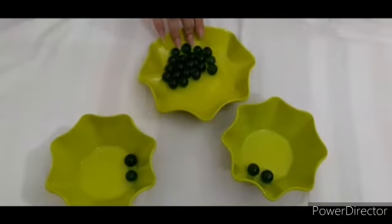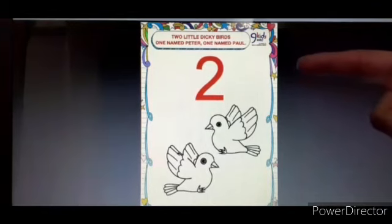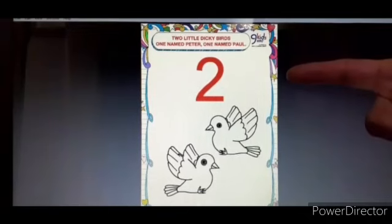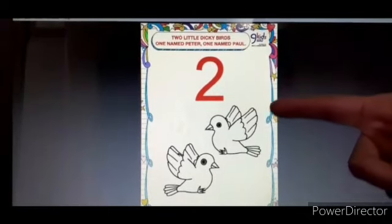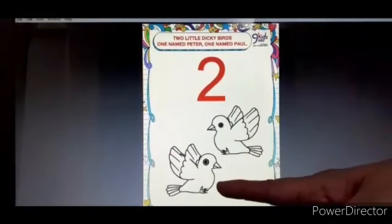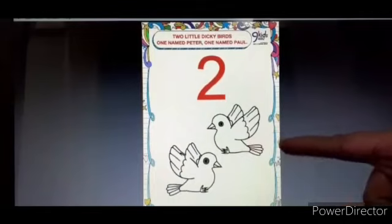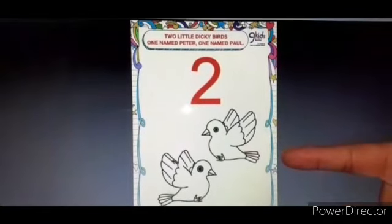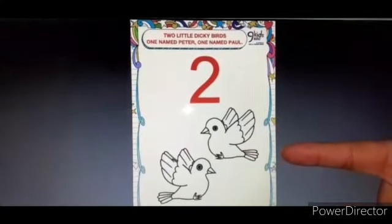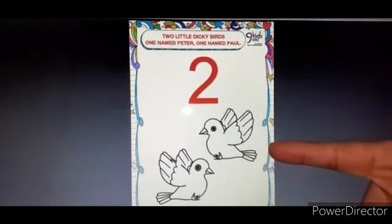Now, I have one practice worksheet for number 2. Here is a worksheet for number 2. There are two little dicky birds and you have to color it neatly and very nicely. You can tell your mama to draw two little dicky birds like this and you can color it.